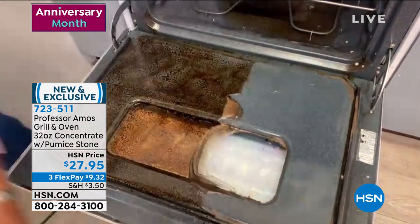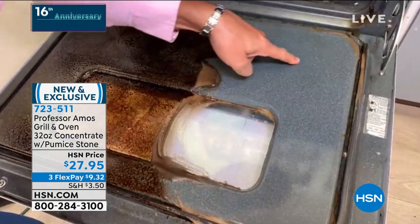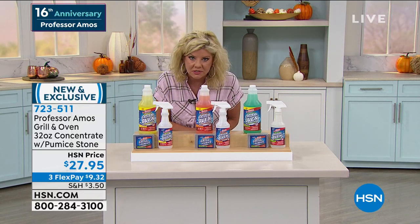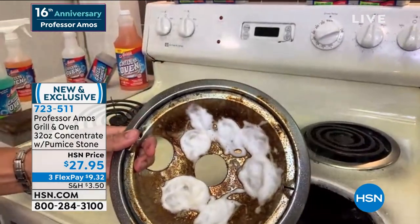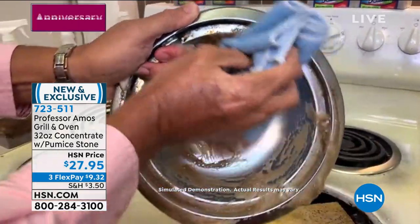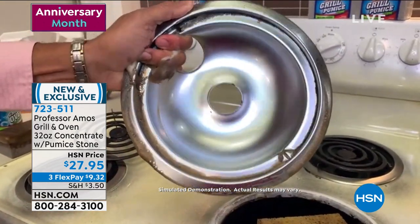It's amazing — normally to get an oven that clean you have to open all the windows because you can't stand the fumes. A lot of cases you have to wear gloves. That's right. They tell you to ventilate — open all the windows when using conventional oven cleaners from consumer products. But with Professor Amos oven and grill, you don't have to ventilate. All you have to do is spray it and wipe it away. Wow — look how easy that was.